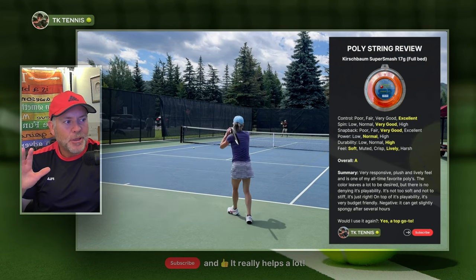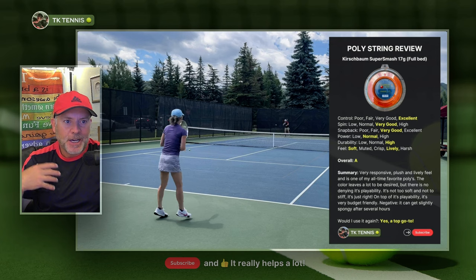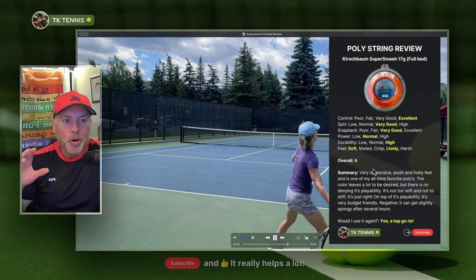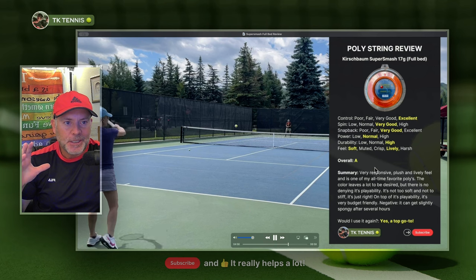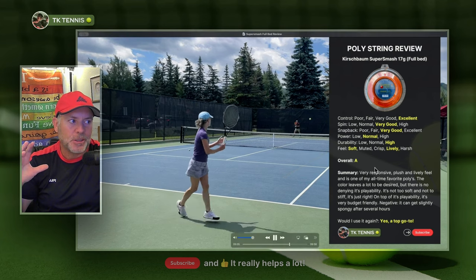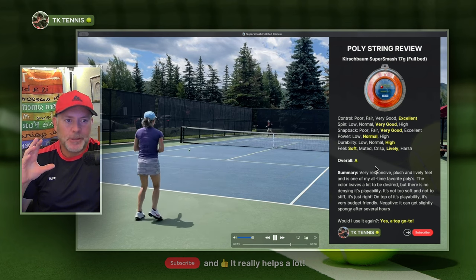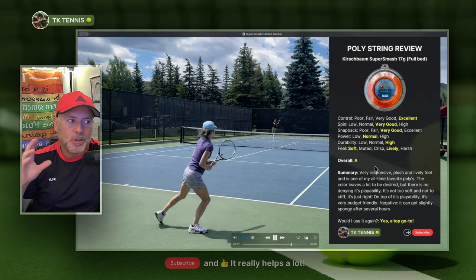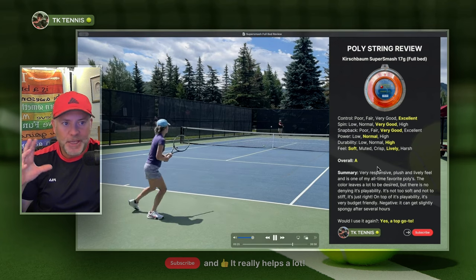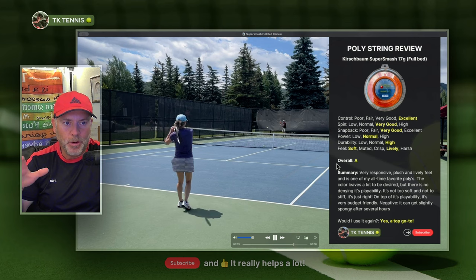Super Smash really fits the player, in my mind, between 3.5 and 5.0 — more like 4.0s to 5.0s — who like polys and want something a little bit softer. Players who aren't exceptionally high-level will probably like the softness and liveliness of Super Smash. Some players who may not like it as much are really high-level college players or professionals, because they swing more aggressively with more acceleration, and the softness can come off as a little mushy. Higher-level players who swing harder generally want something a little more crisp and stiff, unless they have arm problems, in which case they would appreciate Super Smash.